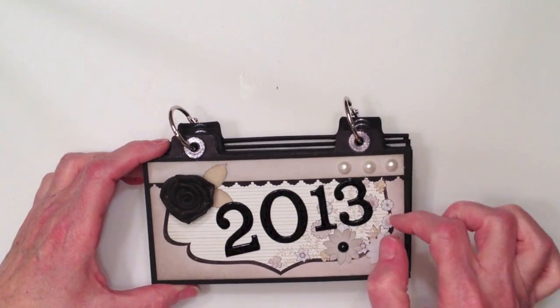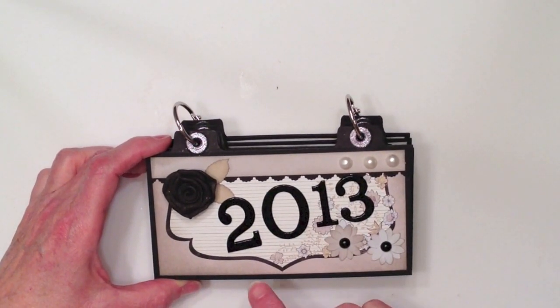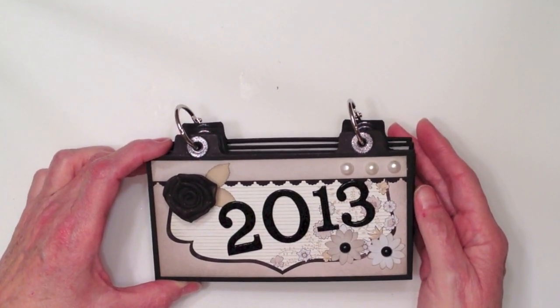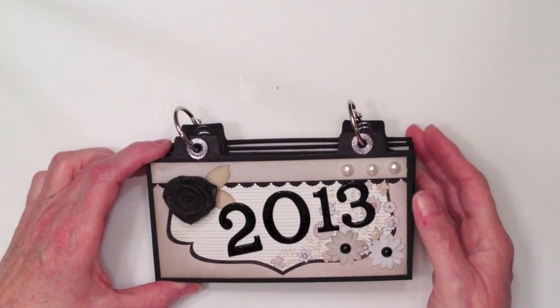For the calendar pieces, the actual calendar for the mini album I got from CraftySecrets.com. She has two different versions of a free 2013 calendar download and she usually has one every year. So you can check that out if you want to download a calendar and make one for yourself.